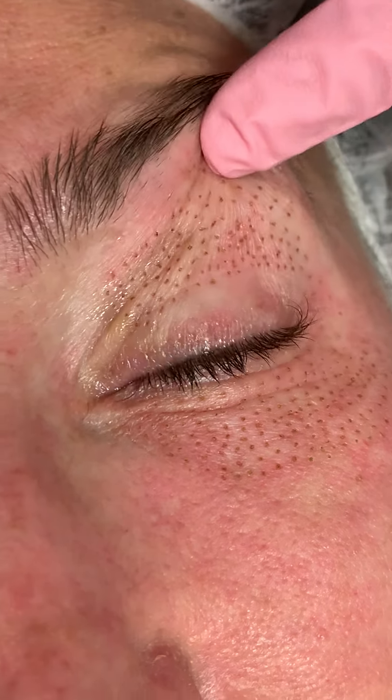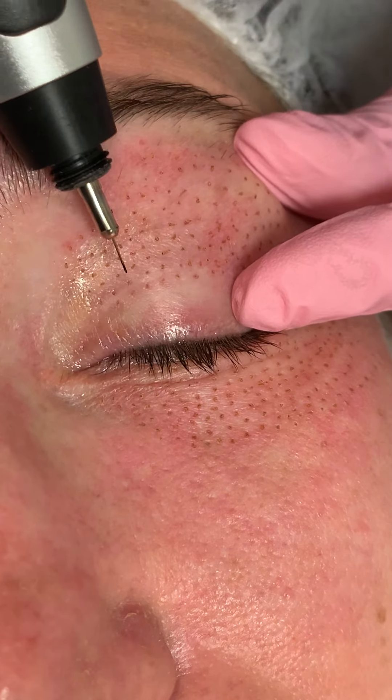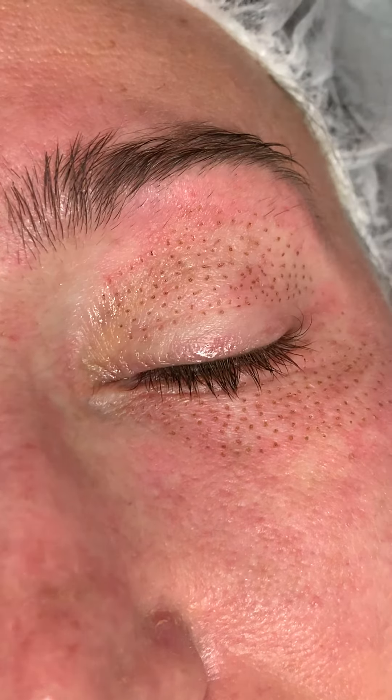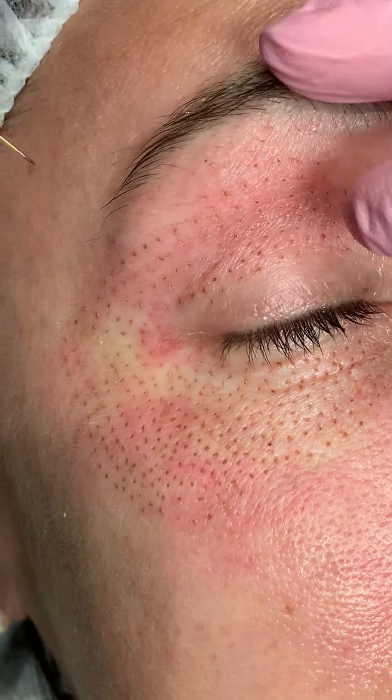Her upper lids are starting to get swollen right now because I did an intense treatment. But what we do is we just kind of take the patient's individual wrinkle and we treat on each side of the wrinkle. We do specific little patterns. Show some more examples.